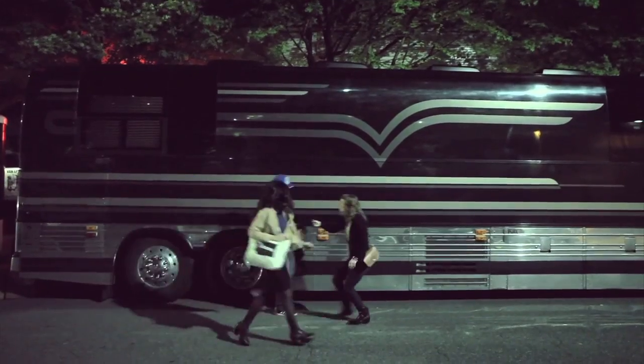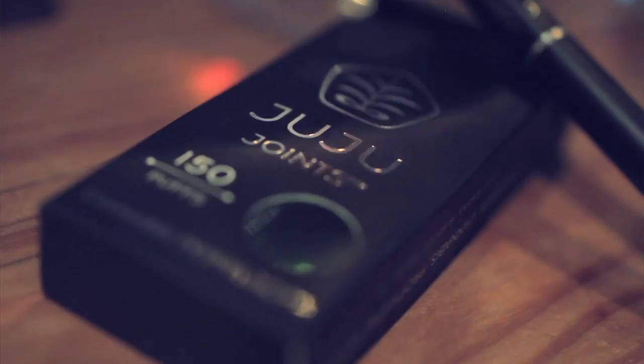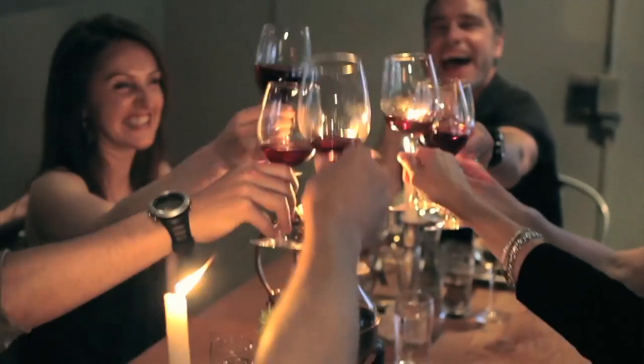Juju Joints were designed for the ultimate ease of use. After your 150 puffs, you can dispose of it anywhere batteries are recycled. There's no lighter, no smoke, no matches, no grinder, no leftovers, no bong, no bong water. It's just pure enjoyment of cannabis.